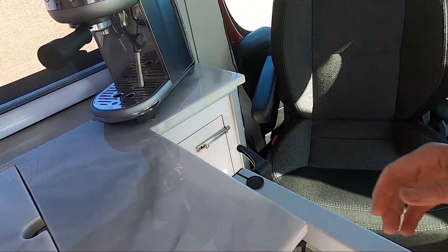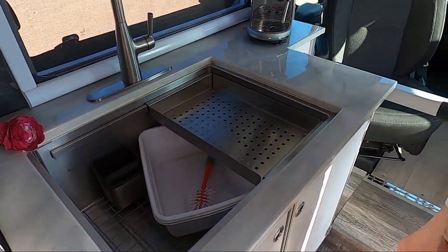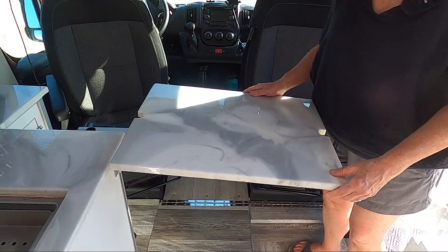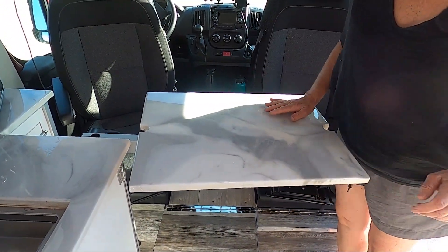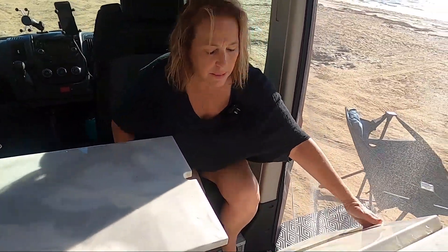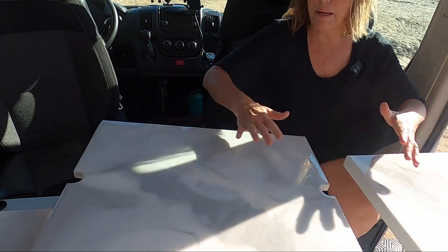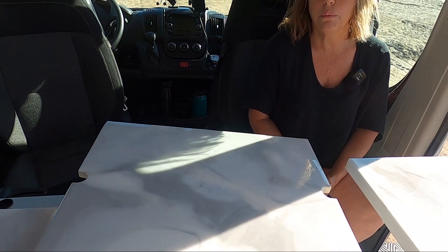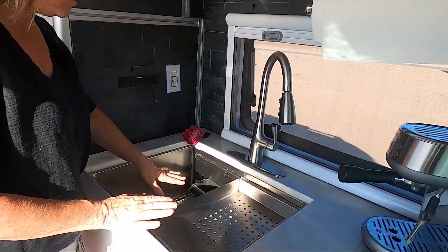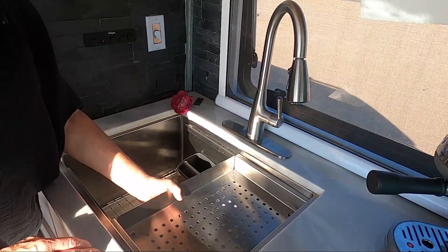The sink cover doubles as our table, and it's made out of epoxy that Rob actually epoxied — it turned out really nice. Sitting here we can eat our meal, and if we need extra space we can pull up the drop-down table. Here we have a 24-inch sink — 24 by 19 by 10 inches deep — we got it off Amazon and it has a strainer.